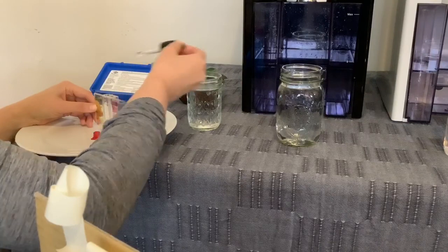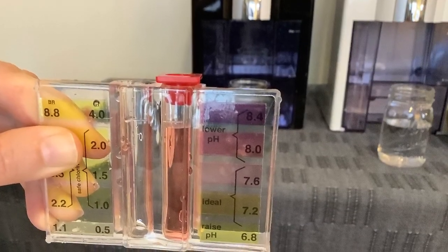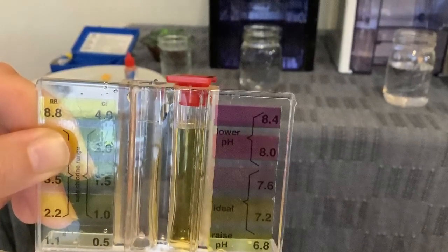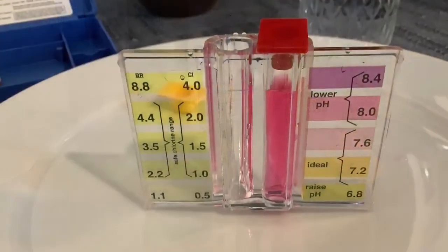For this next part, we used a pool pH testing kit. The tap water showed a pH of about 8, Only Pure showed a pH of about 7, AlkaPure showed a pH of about 8.2, and the spring water also showed a pH of about 8.2.